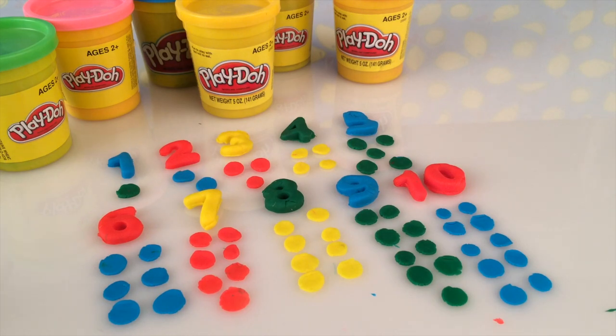Thank you so much for counting with me — I had lots of fun! Please join me, Denise and Ethan, at Red Toys Reviewed again. Please subscribe — see you again soon!